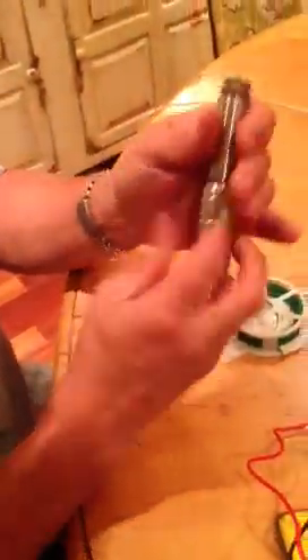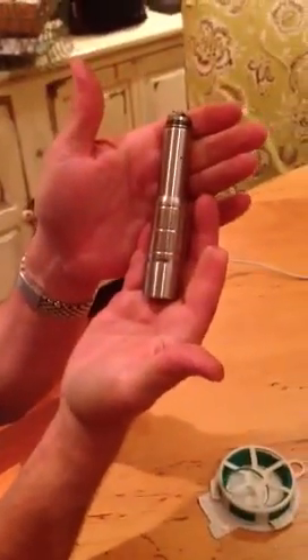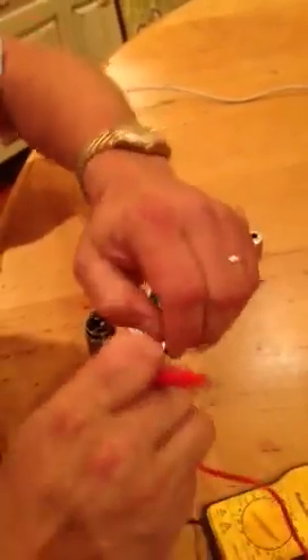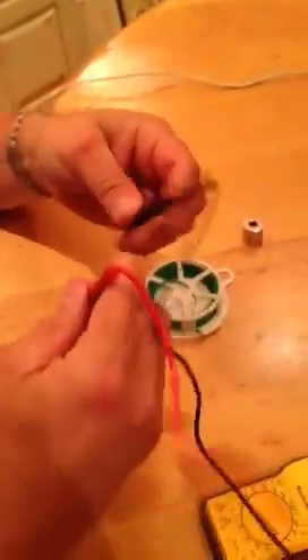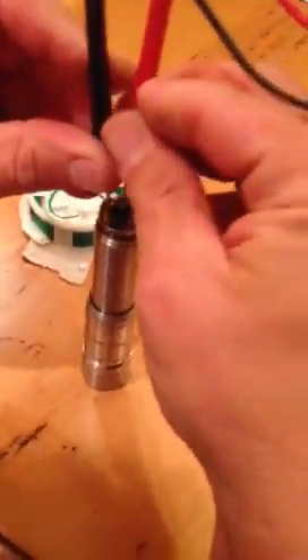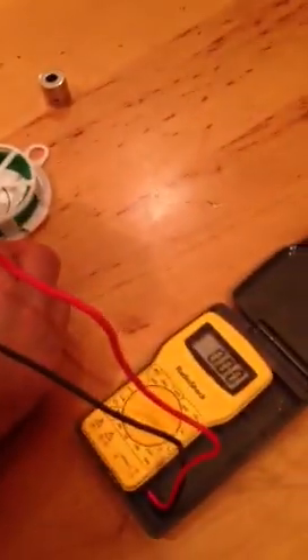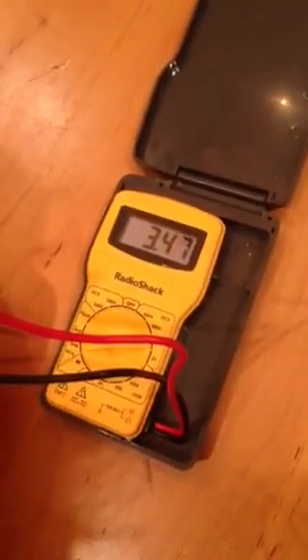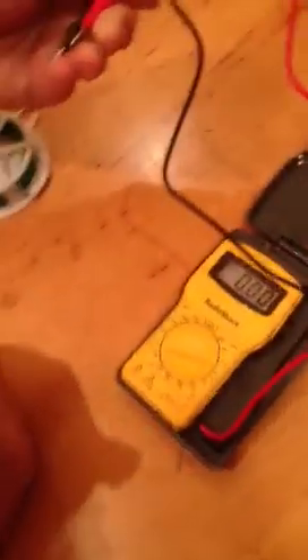Then we go to the atomizer terminals, put the mod back together — the lovely grenade mod by AmitVapor — and we measure at the terminal under load, which means we're firing it. So you get your battery, get your measurement on there, fire it up, and we're reading 3.48, 4.7, 4.6.